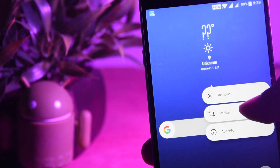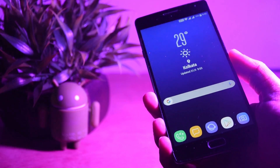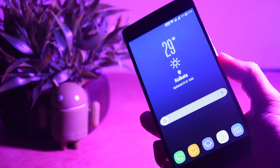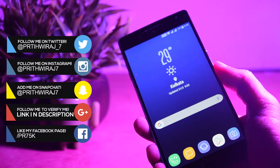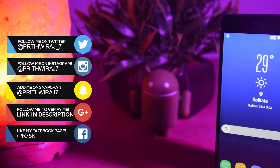And that's it, you are done. Don't forget to subscribe to my channel, and let's see if we can get 120 likes on this video. If you have any problems, you can get in touch with me on any of the social networks — preferably Instagram because I'm a little more active over there. I'll catch you in the next one.